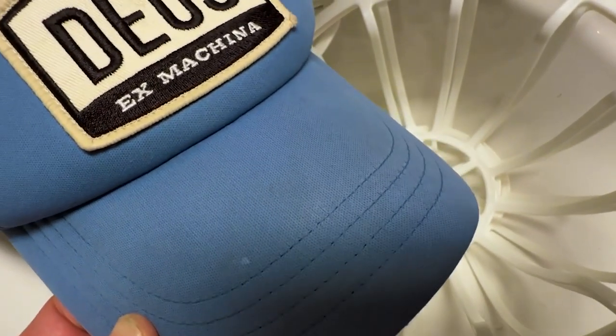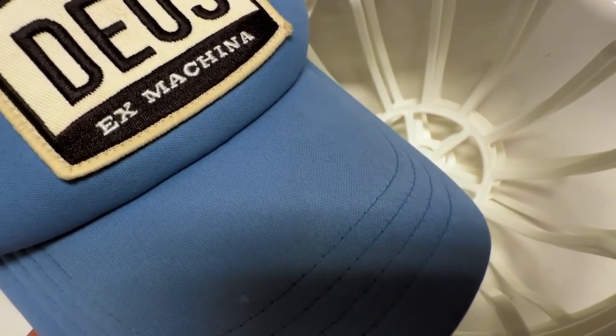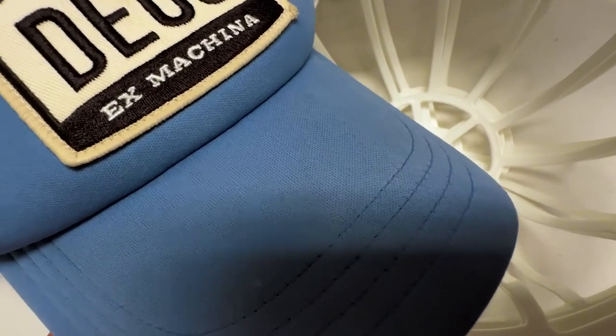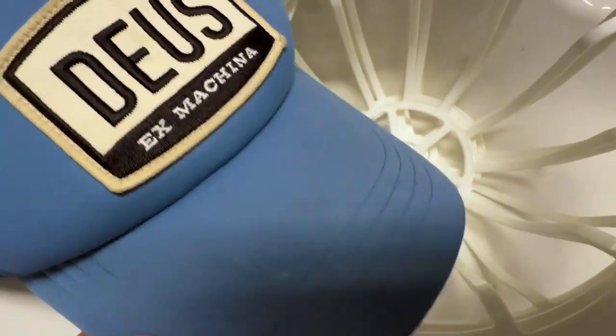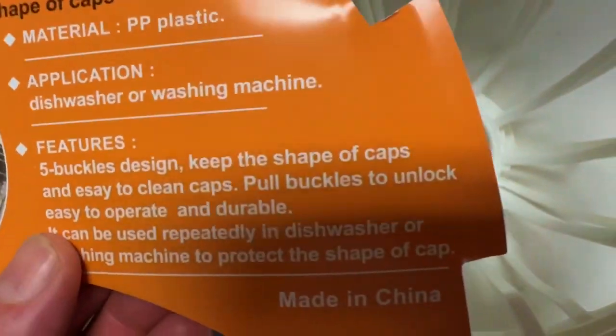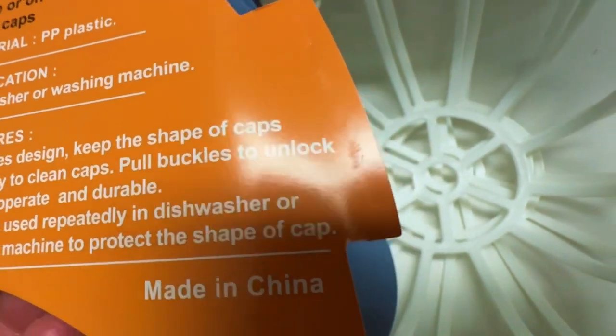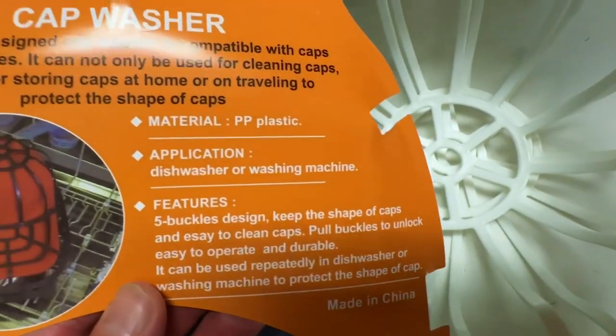I'm going to take two pictures, one before and after, and compare them to see if this dishwasher or washing machine cap holder unit works. It also says in the instruction manual that you can use this one just for transporting your caps so they keep their shape when you have them in your luggage. But let's try it out for real.